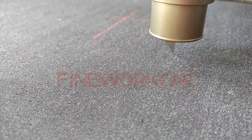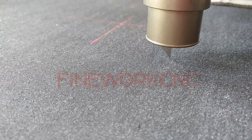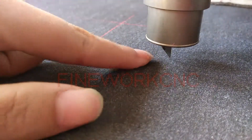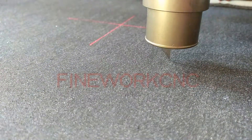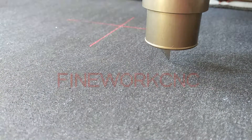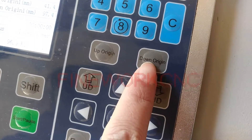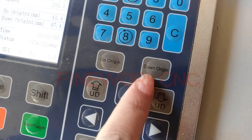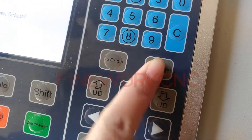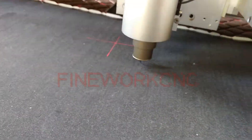Now we will find the position — here the knife just touched the table. Please remember the knife just touched the table. Now please press this down original and fix the point; the knife will not move.